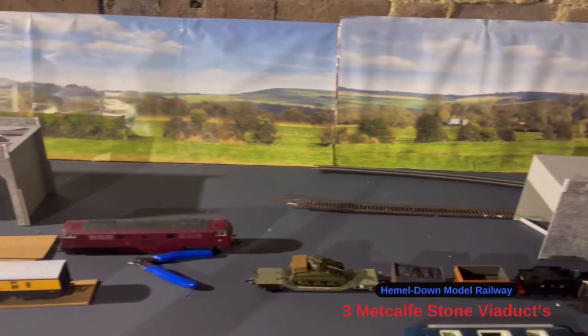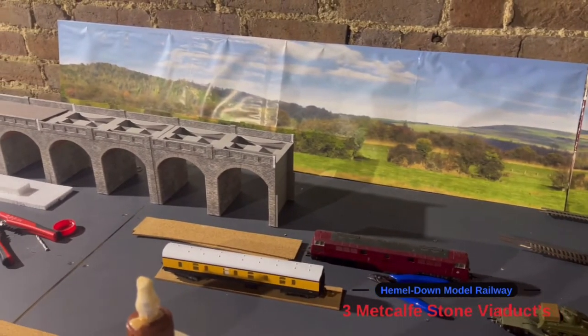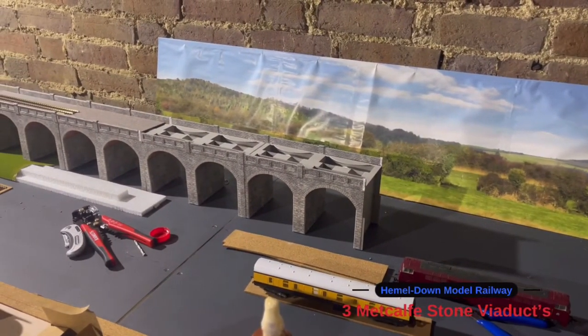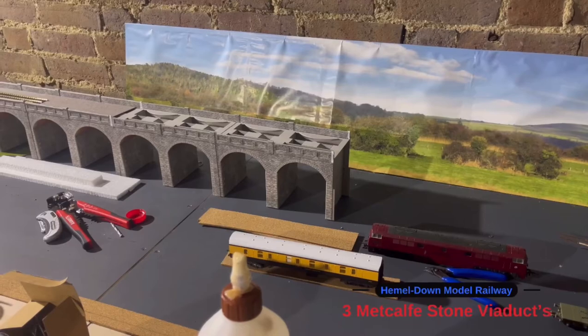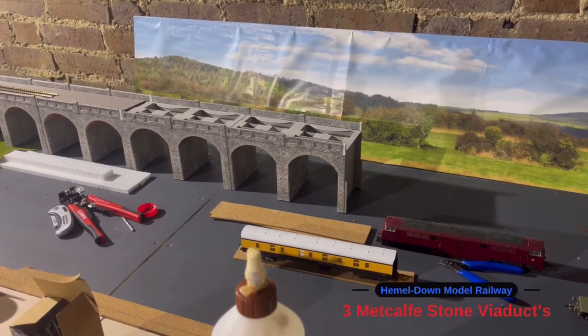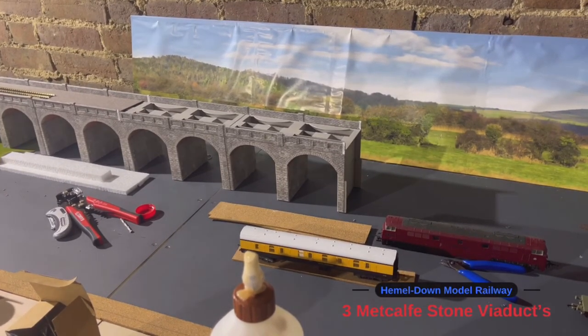Thank you very much for watching this video. I hope you've enjoyed seeing a little bit of the build and getting to see what it will look like up on the layout. Stay tuned for the next video — it should be a bit more of a layout update and some progress up in the loft. Thanks for watching, everyone — take care, bye for now.